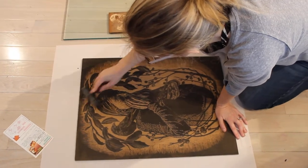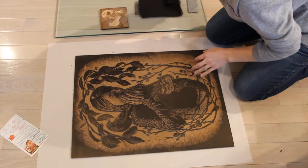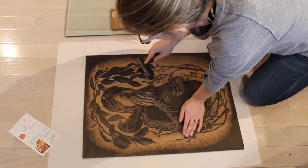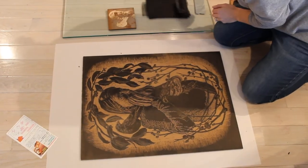You'll notice that I keep changing directions with the ink. I'll ink the whole thing, but I'm just showing you a small section right now so that you can see how it's supposed to look.